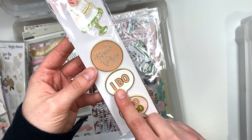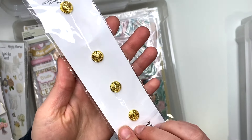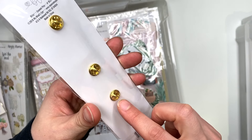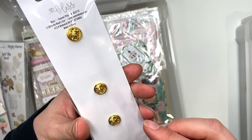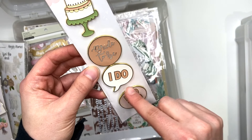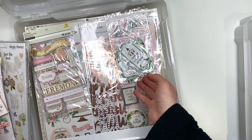I have these Bliss enamel pins from My Mind's Eye — the collection is called Bliss. Some enamel pins. I do love this one, but I don't really know how to use them. Maybe I could take off the pin and cut that pin piece off to make it flat, because that would look super cute on a front cover that says 'I do,' and then when you open it, it could say 'I do too.'